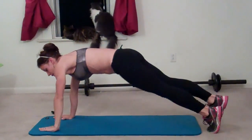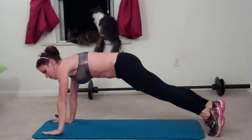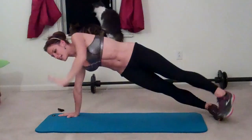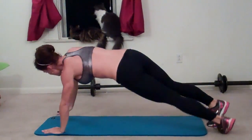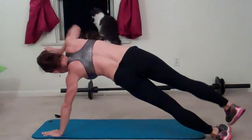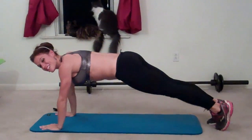Eleven, twelve, thirteen, fourteen, fifteen, sixteen, seventeen, eighteen. Only two more — nineteen, last one, twenty.